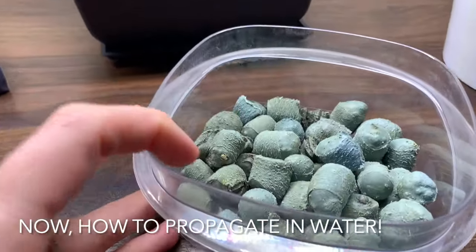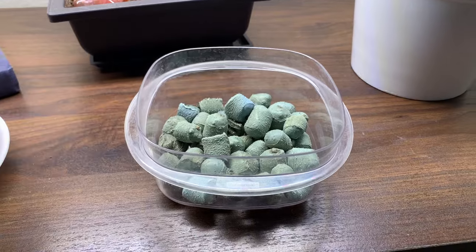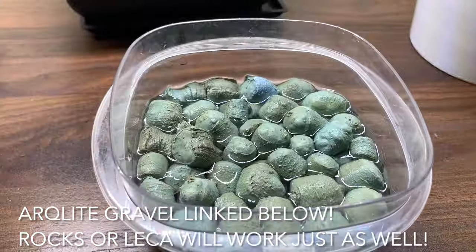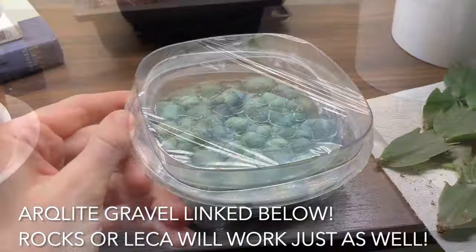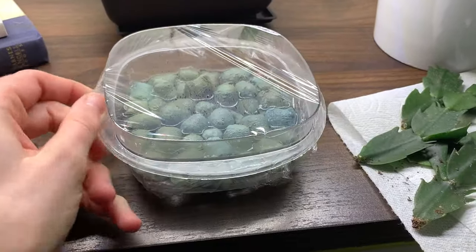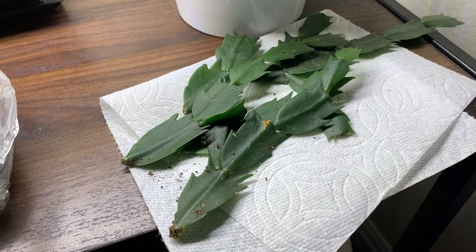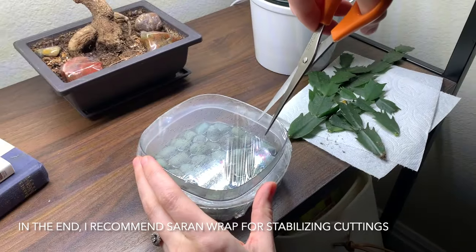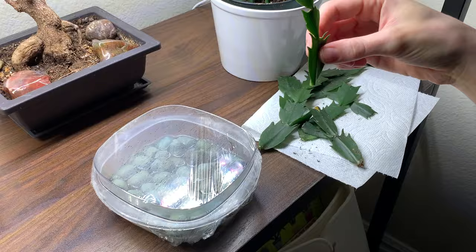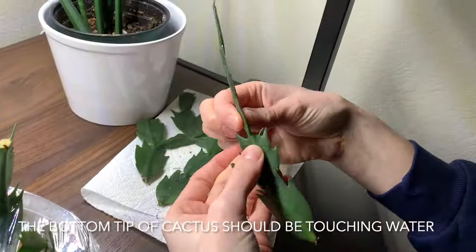Now let's switch over to propagating a Christmas cactus in water. I have a little container here with arc-like gravel, though you can use rocks or pebbles — anything that is similar. I'll include links to anything I use down below. I covered it in saran wrap simply to keep fungus gnats out. You don't have to do this, but it was helpful because it allowed a way for the cuttings to stay upright while they are being propagated.